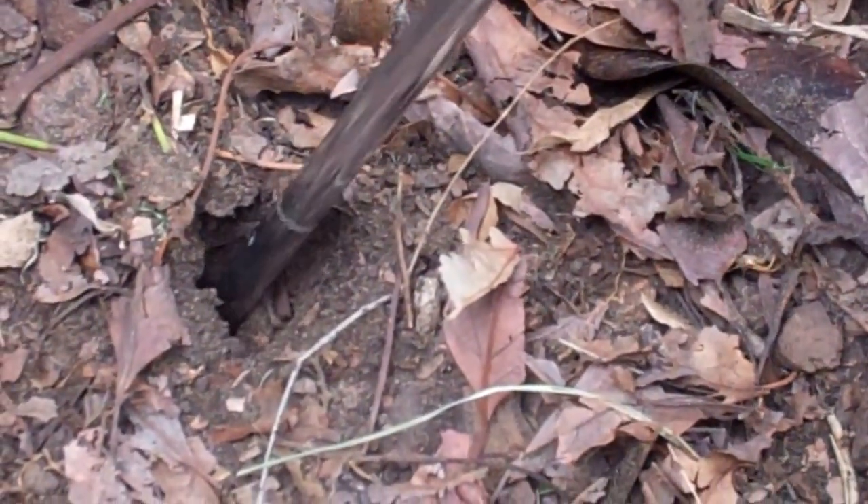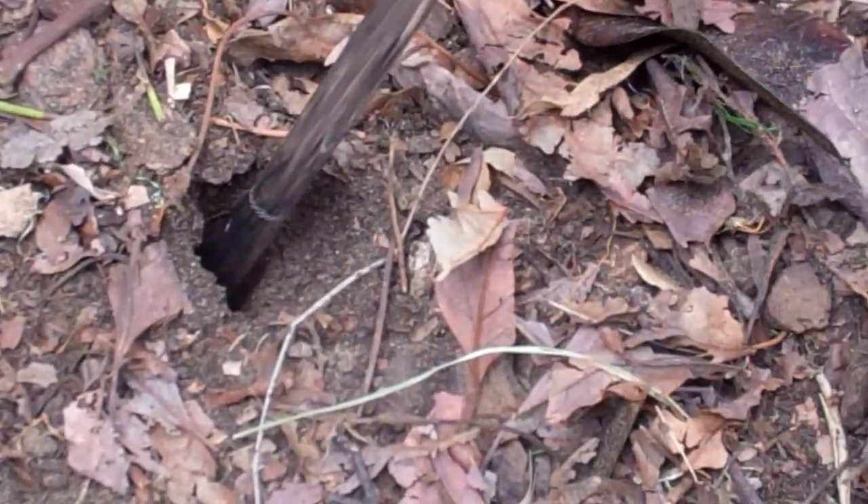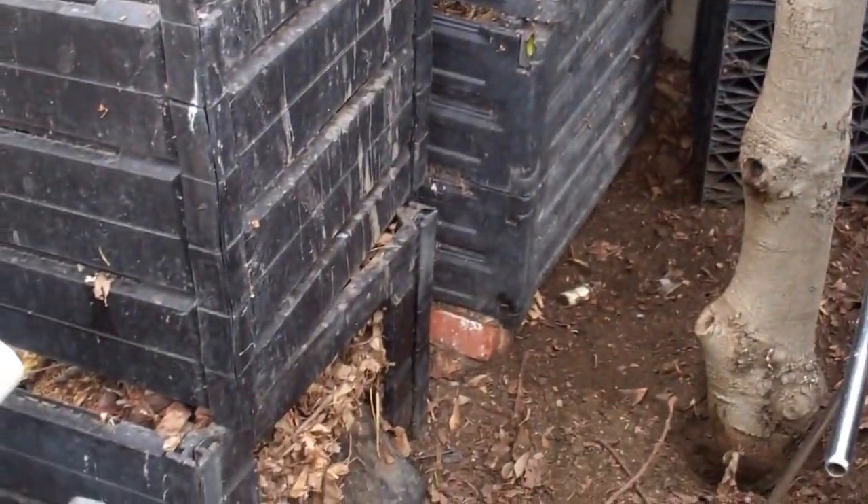We have some compaction here, and this is the deepest we can get it to go. We have some compaction and also some things on top of the roots here. A good, healthy root system goes about three times the amount of the drip line.